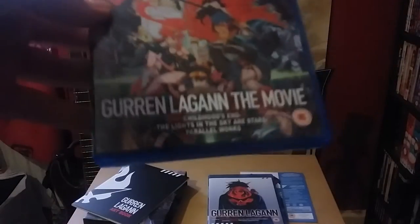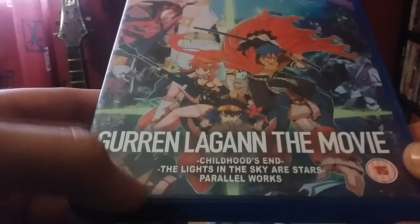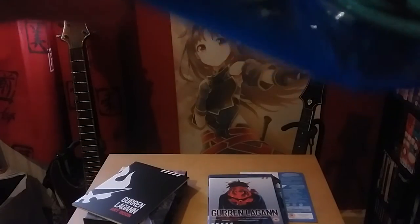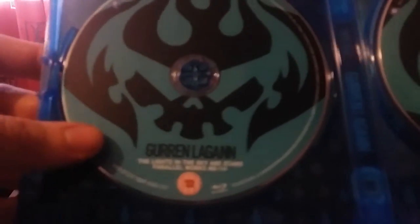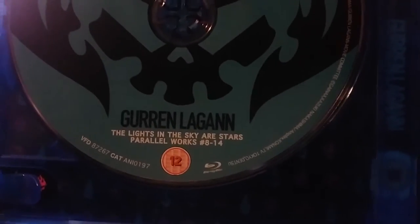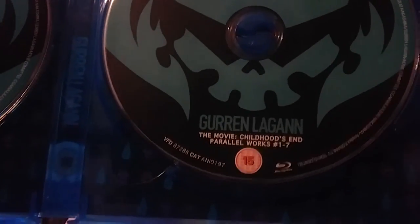Here we have Gurren Lagann the movie. We have Childhood's End, The Lights in the Sky Are Stars, Parallel Works. Here we have the discs. On the left we have The Lights in the Sky Are Stars — Parallels number 8 through 14. Not quite sure what that means. And one through seven. On the other side, I'm not quite sure what that is. But that's the movie.